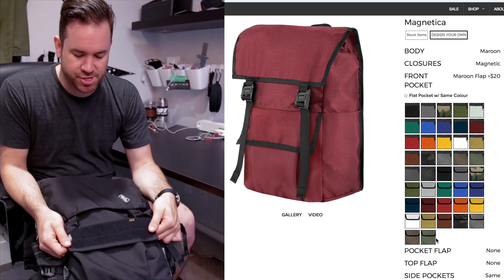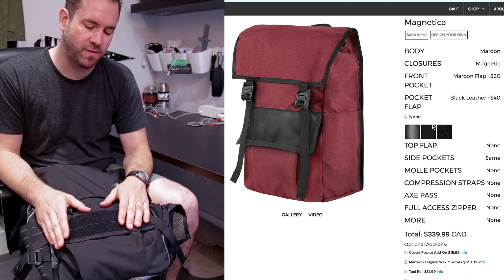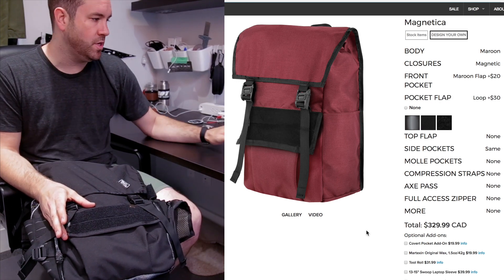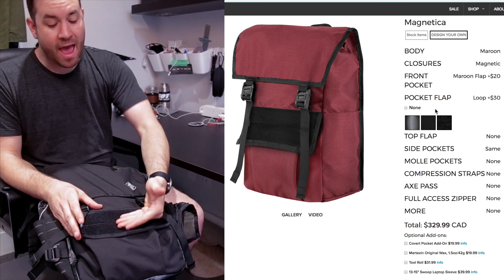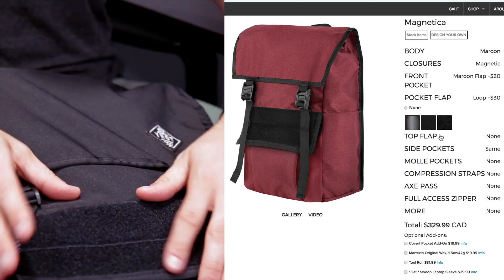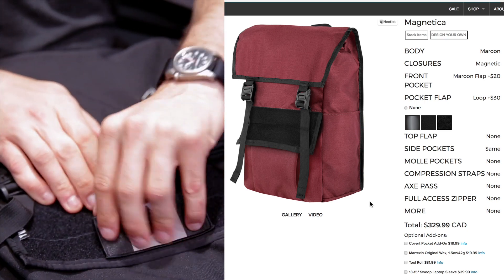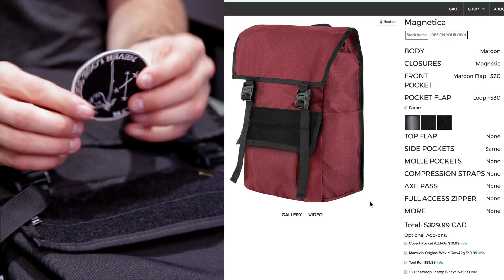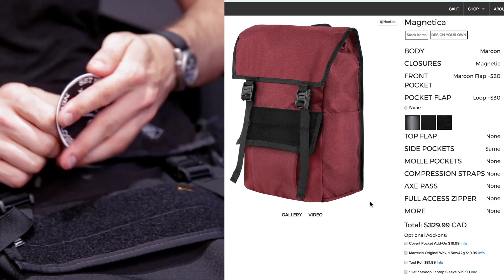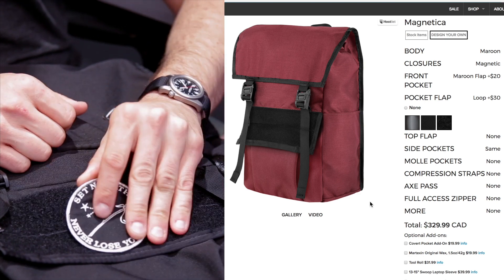Back to the pocket flap: if you choose this pocket flap option, you can choose reflective, leather — which you couldn't do before — or loop. With loop, you have two sets of loop Velcro already sewn on, which is a great option to throw on patches. We have our really cool black and gray Canada flag patches that go right on with Velcro. You can also grab a patch — like from our buddies at Explorer Press — and sew or iron hook Velcro onto it. Now you have a bag you can customize on the fly, with tons of other patches available.